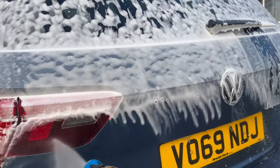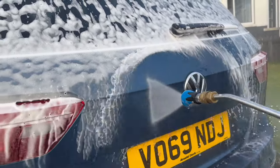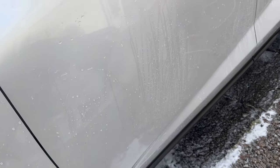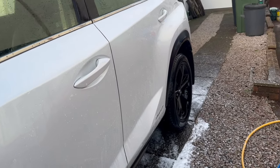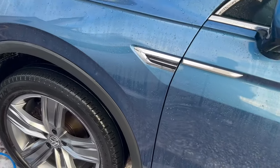One thing I noticed whilst rinsing both vehicles was that the waxes are definitely both still performing. One of them is performing much better than the other in my opinion, but you can see the beading there on the Lexus and then, panning round, you can see the beading on the Volkswagen as well.